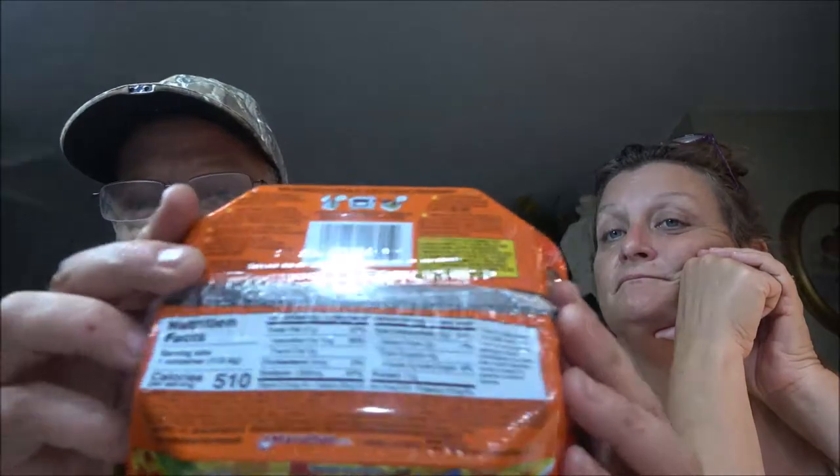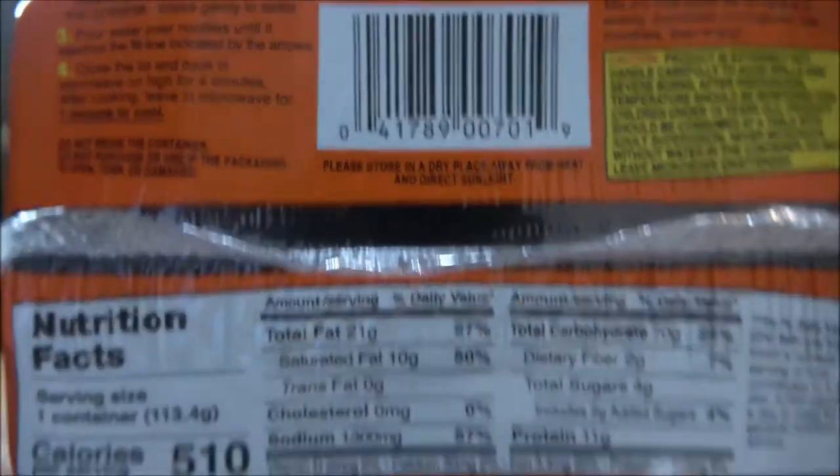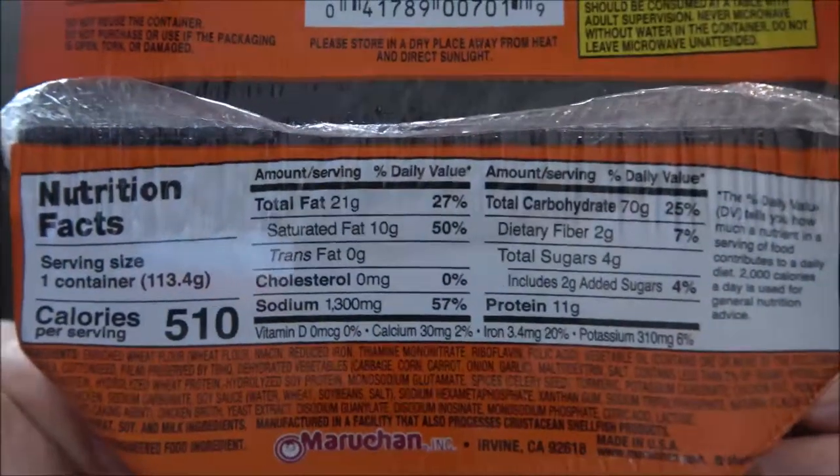Okay, so we've got the chicken flavored this time. I think the other one's chicken teriyaki. So it should be pretty good, and if we get more flavors we'll just do them as we go. I don't want to burn you guys out on this stuff, but for those of you that haven't seen the other videos, here are the nutrition facts — you can pause and read.